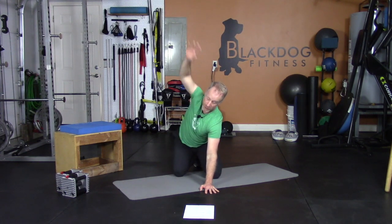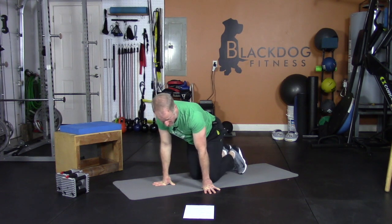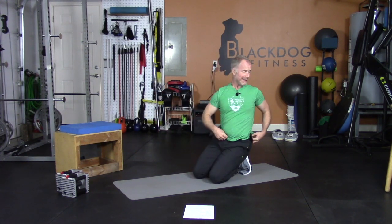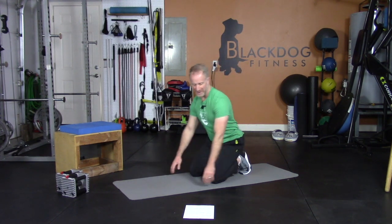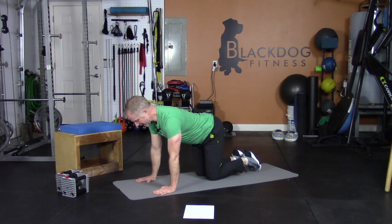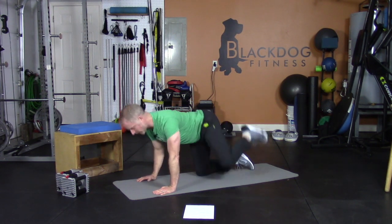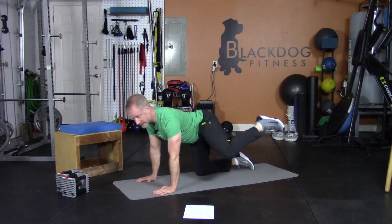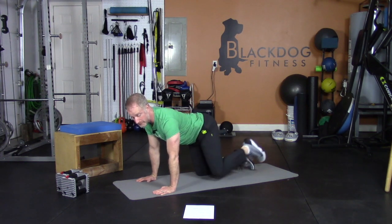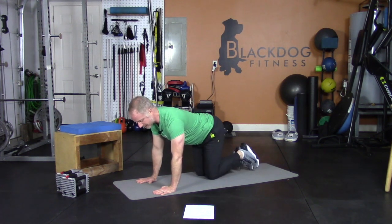If that hurts or there's any pain, just stop doing it. There were some weird noises in my shoulder but no pain. Fire hydrants here we go — back to hands and knees, nice and straight. You're kicking straight out to your side — you're not leaning. The knee is the only thing moving. Straight — five, six, abs tight, seven, eight, nine.